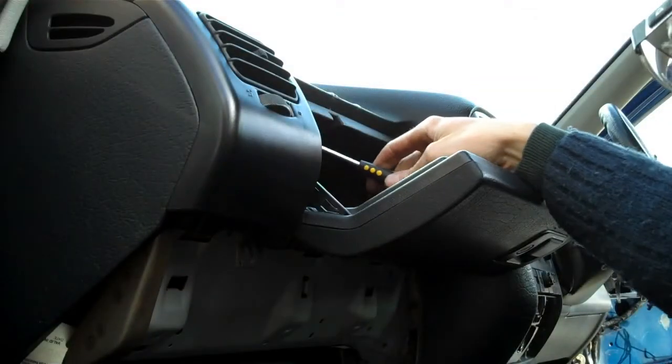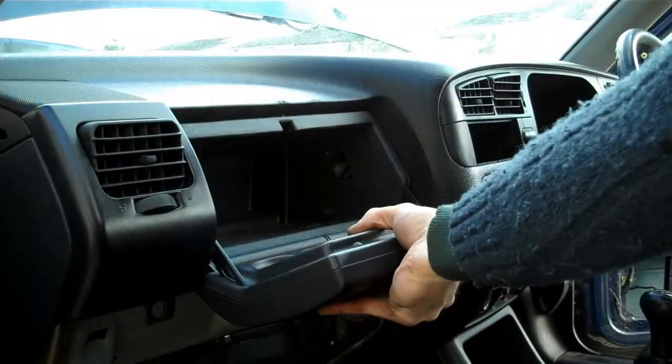Underneath you should be able to see these two bolts here — take those out. Then remove these two screws at the top as well. That should just pull out now.